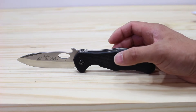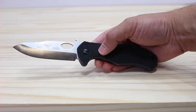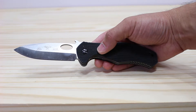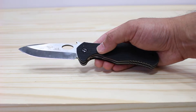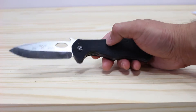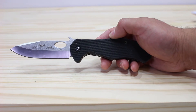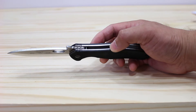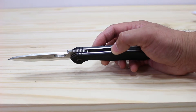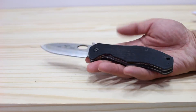So I got a knife review for you. This is the CQC10 Emerson with wave feature. It used to be the official knife of H&K, which is a gun manufacturer. The specs of the Emerson CQC10: it's got an overall length of 8.5 inches, a blade length of 3.6 inches, a blade thickness of 0.125, and an overall weight of 4.7 ounces.